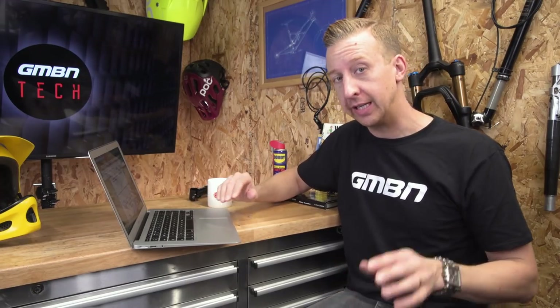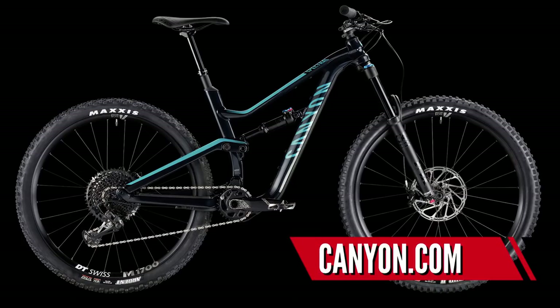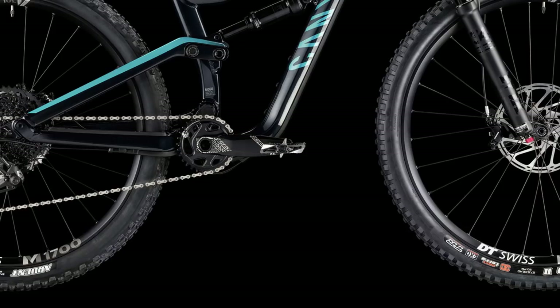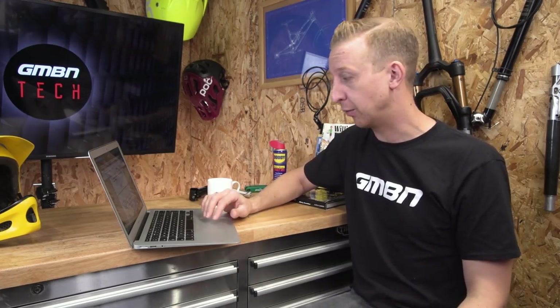Next up is more news from Canyon Bicycles, this time non-e-bikes — regular mountain bikes, but designed especially for women. There's the new Spectral and Grand Canyon range going down to 2XS size — so 2XS, XS, small and medium. They've all got lower bottom brackets to make the rider feel sat into the bike for more stability. The top tubes are lower slung and the suspension kinematics have been revamped to be a lot more supple on the initial stroke, to reflect the lighter weight of the intended riders.